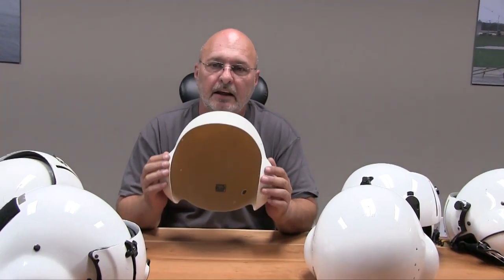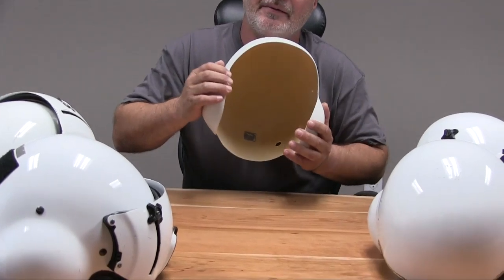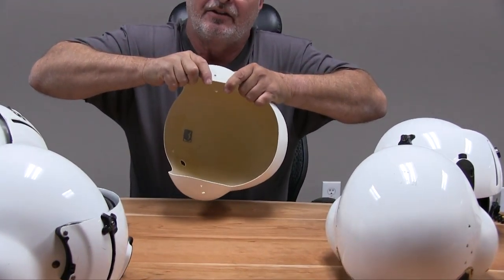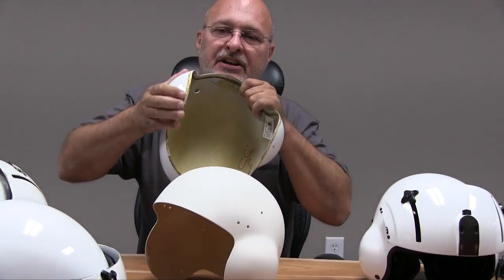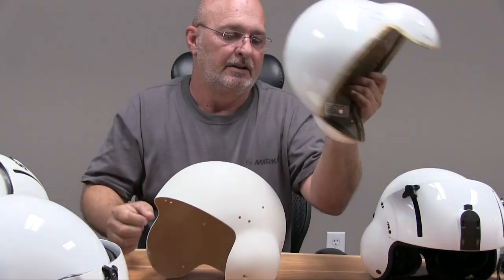A proper shell — and these are the shells that we make — they're stiffer. They still have some elasticity to them, but you're not going to be able to flex the ear cup the way you can on the other one. On the soft shell, you can just one-handed basically bend it. So that's an important feature to check for in your helmet.